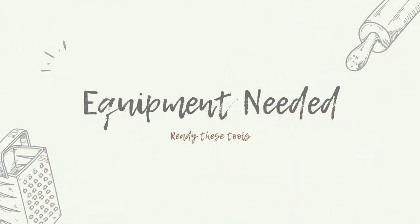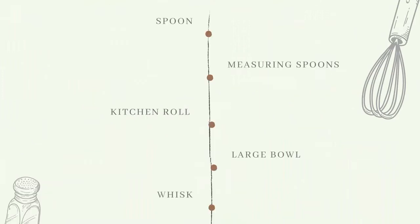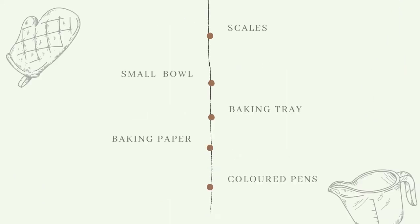The equipment you'll need to make today's recipe are a lovely big bowl, a whisk, a baking tray with some baking paper on it, a selection of spoons, knives and forks, and a couple of teaspoons as well.